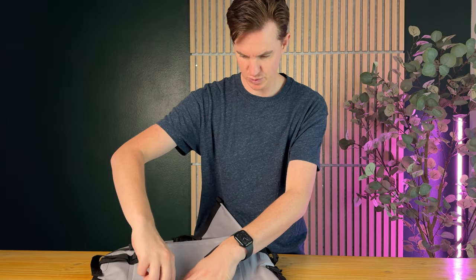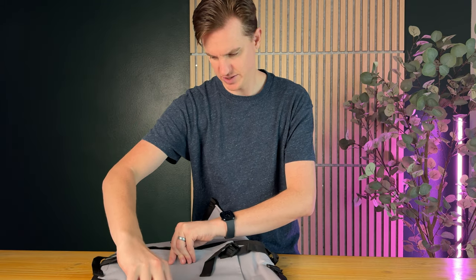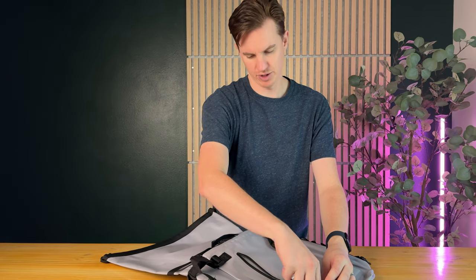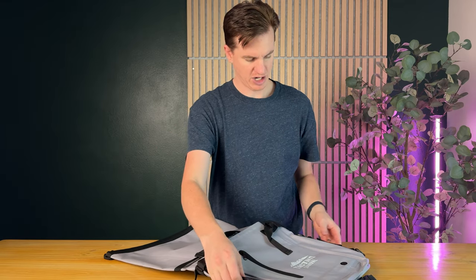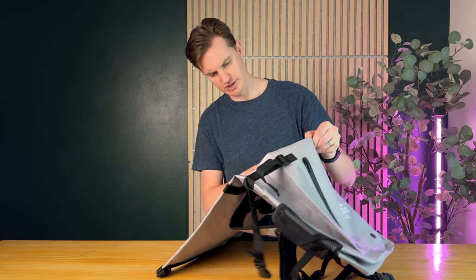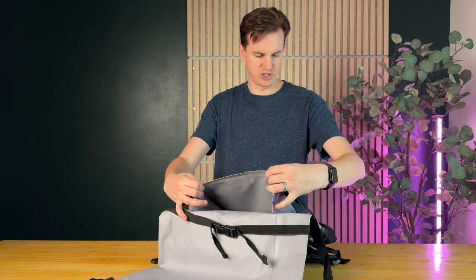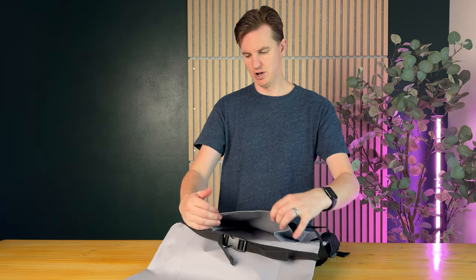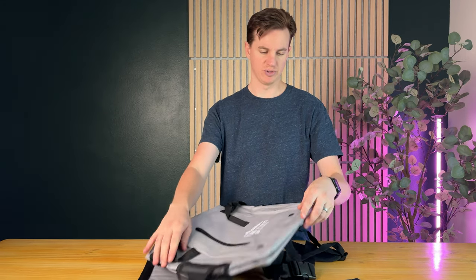On the front there is a zipper compartment as well, which is really nice — you can pop that open and it's one of those waterproof zippers. Then there's a mesh pocket on the side, which is great for holding a water bottle. There's also a small compartment at the front which is handy for quick-access items. This front compartment isn't waterproof, but it's a handy place to stick things you need quickly.